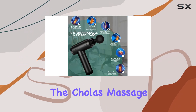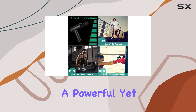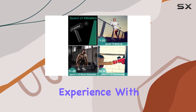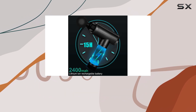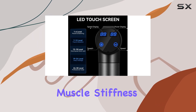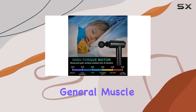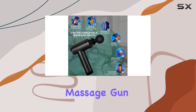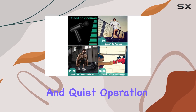Overall, the Cholas Massage Gun is an exceptional muscle therapy tool, offering a powerful yet quiet massage experience. With its adjustable speeds, versatile massage heads, and convenient design, it provides an effective and relaxing way to alleviate muscle stiffness and pain. Whether you're an athlete or someone seeking general muscle relaxation, this massage gun is a top choice for its performance, versatility, and quiet operation.